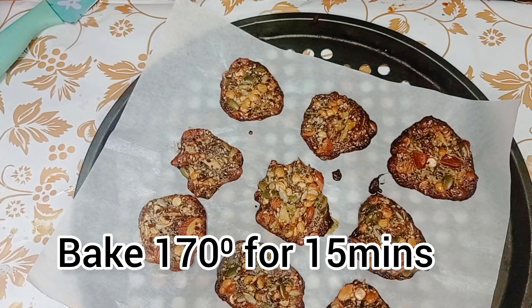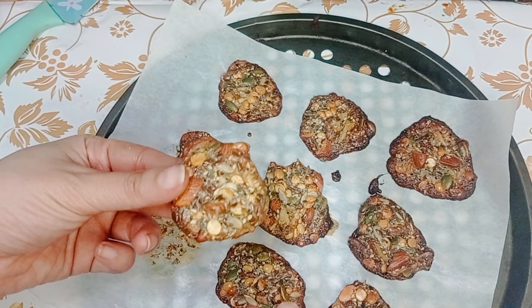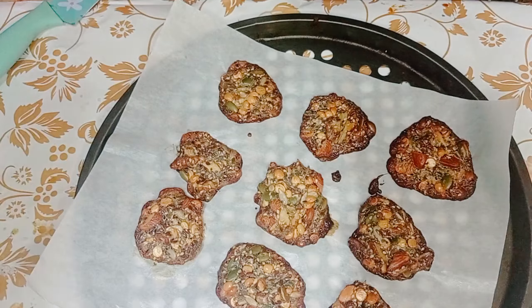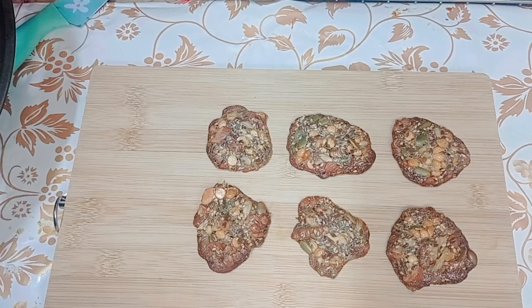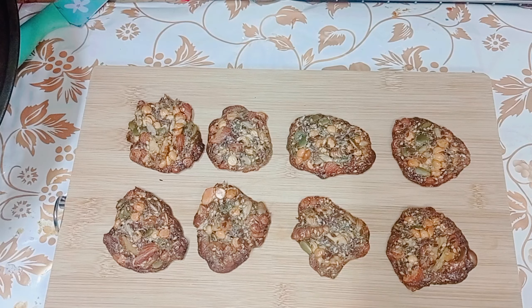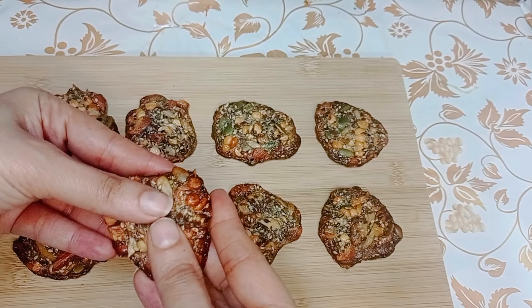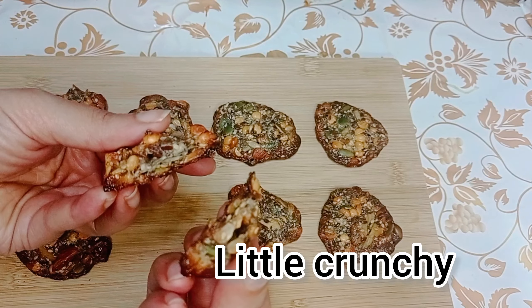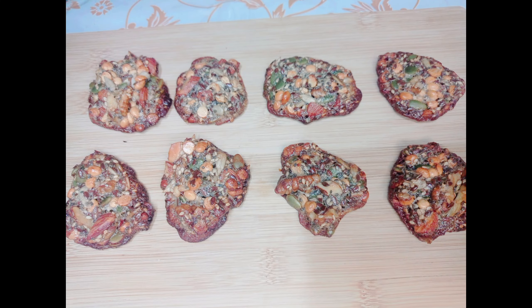Bake for 15 minutes at 170 degrees. If you like my recipes, please like, share, and subscribe to my channel. Enjoy with tea! Please give me suggestions for what I can upload next. Thanks for watching — don't forget to subscribe.